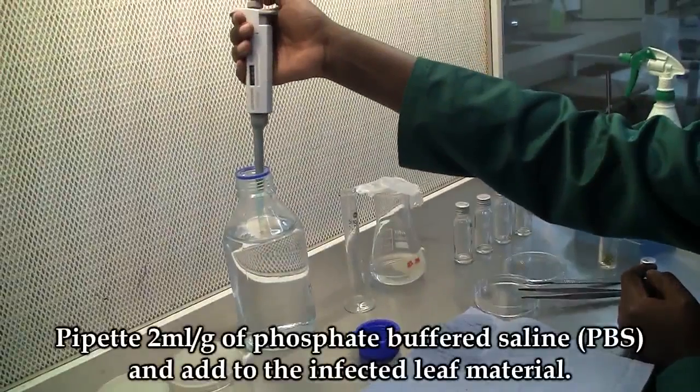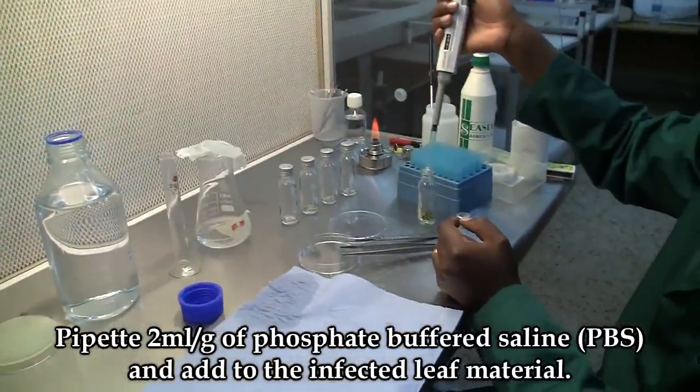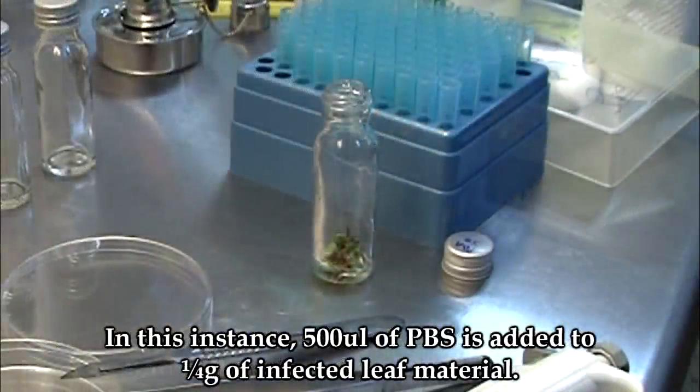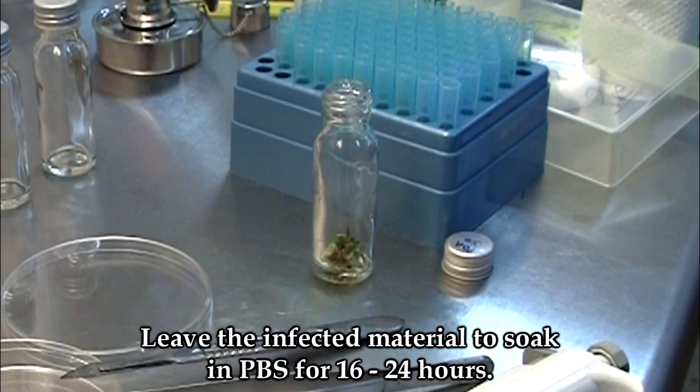Using sterilized phosphate buffer, add to the leaf material at a rate of 2 ml per gram of leaf material. In this case, we have added 500 microliters to a quarter gram of material. Leave the leaf material to soak in PBS for 16 to 24 hours.